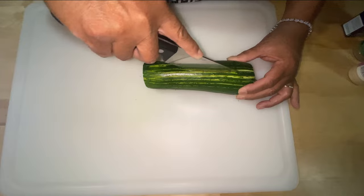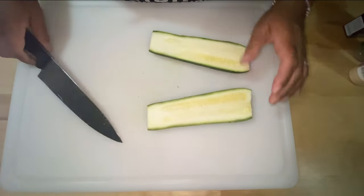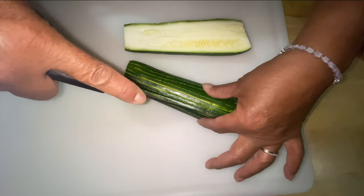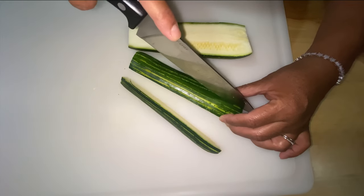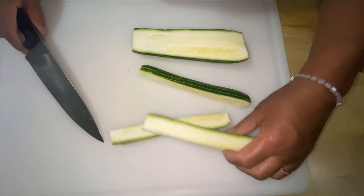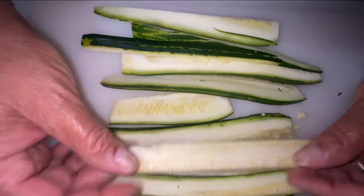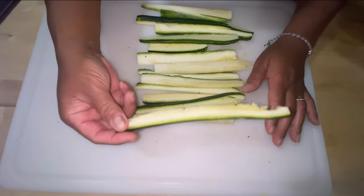I'm going to cut straight across so I can get two full slices. Then I'm going to cut across this way, and also across this way. I cut these up into stick forms, but you can cut them any way you want. I cut them into sticks so everybody can have a stick.